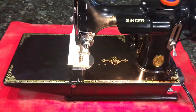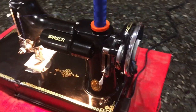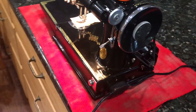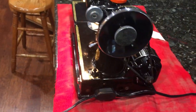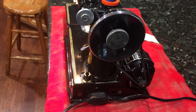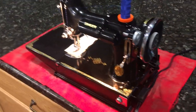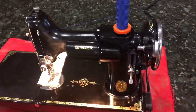So happy bidding. I hope it goes to a good home and gets some use. I also hope it goes to a quilter since my wife is one. Happy bidding, thank you for looking.